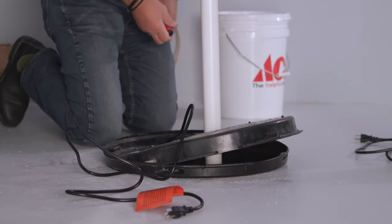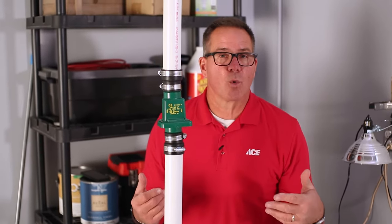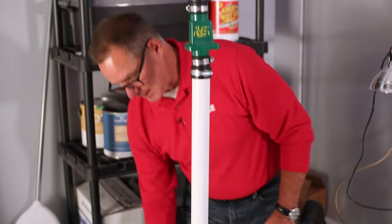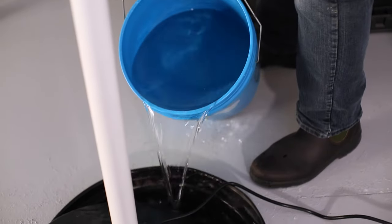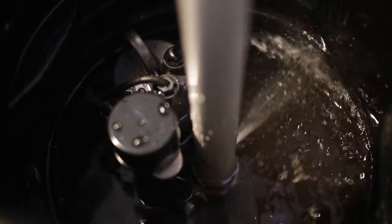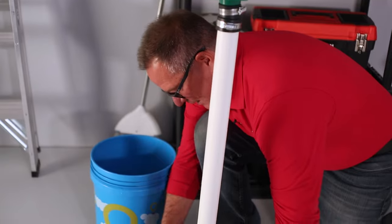To test the pump, there may not be enough water in the pit, so you'll need an additional bucket of water or a hose to pour down in there to activate the pump. I'm going to leave the lid off a little bit, plug this in, and pour some water inside the pit to test the pump. We now have a working sump pump — we know it's working — so we're going to go ahead and put the lid back on.